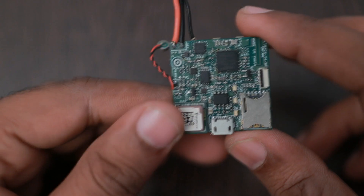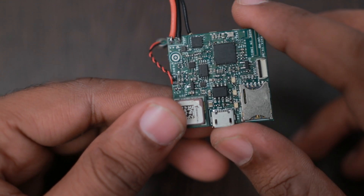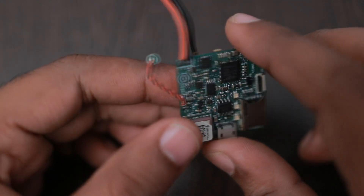Wireless charging pads, on the other hand, cost more — around 800 to 900 rupees. So we decided to make this board with USB charging support instead.